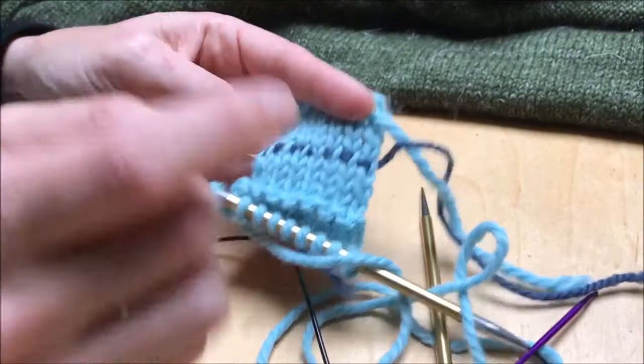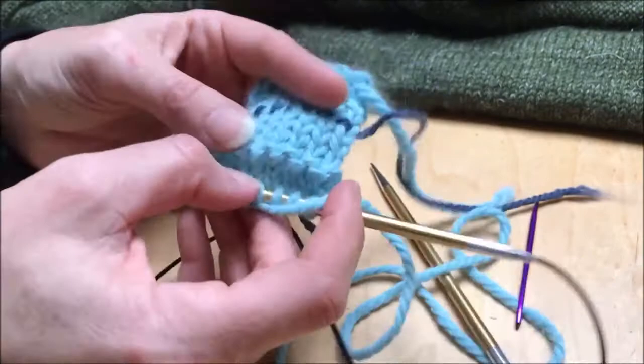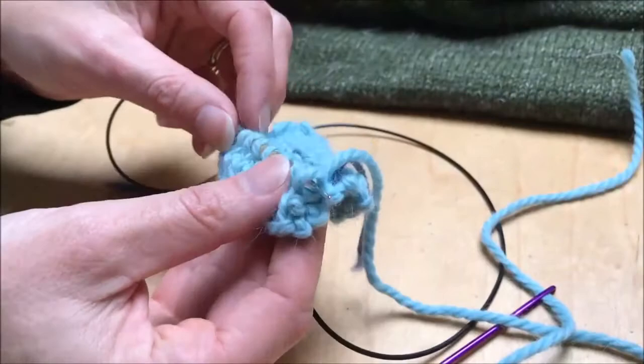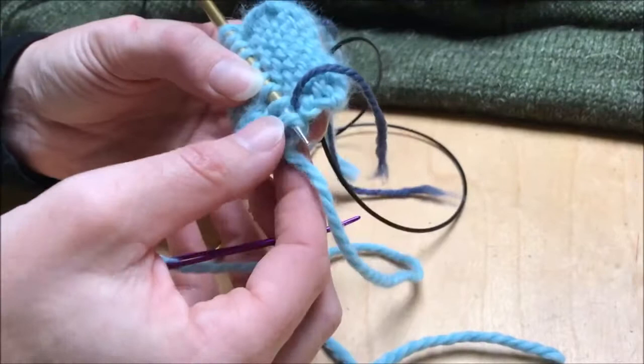So you knit down to the point where you want to turn, then you put in your turning row, which is just a purl row on the right side. In this case I've got four rows — a purl row and then another three rows. When you turn around here, you want it to fold at the turning row and create a nice tidy fold, and you would break your yarn with plenty of length to attach however many stitches you have.